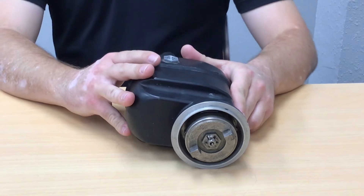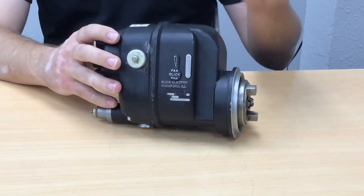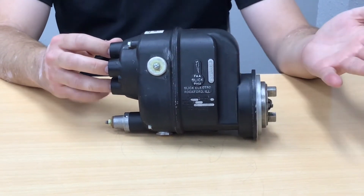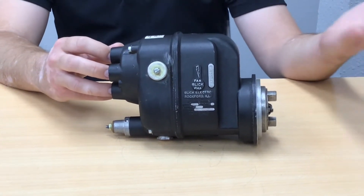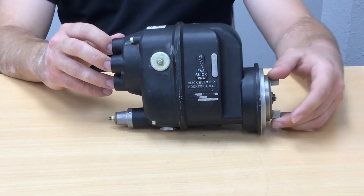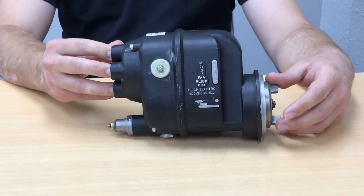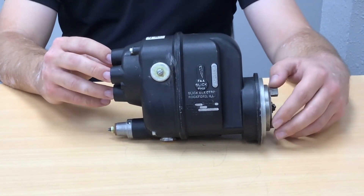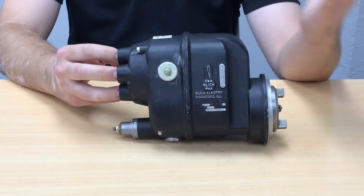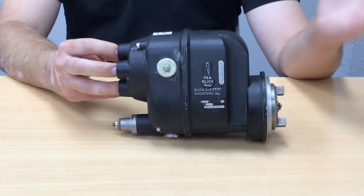Everything we just talked about works fine when the engine is running normally, but during starting the magneto needs a little extra help. The strength of the spark is proportional to the speed the magnet is rotating — it's driven by the engine, so during startup at low RPM the magnet's not spinning fast enough to get a good hot spark. Likewise, normal spark timing happens in advance of the power stroke — actually 25 degrees before top dead center per the Lycoming manuals. With low engine RPM we need to delay that spark, as it could push the piston down during the compression stroke and spin the crankshaft the wrong way — neither of which we want.